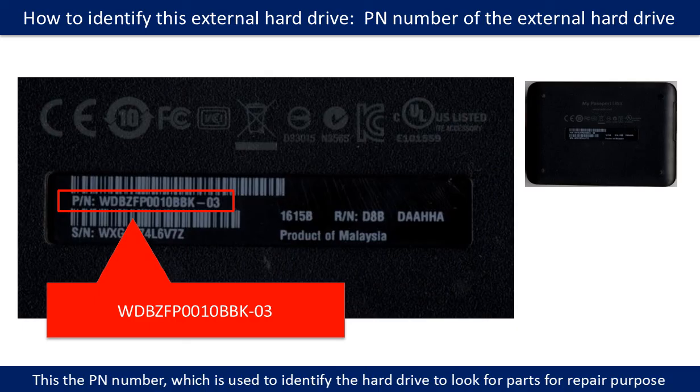On the back of the hard drive, you can find a PN number. You may use this PN number as a reference to find parts for repair purposes.